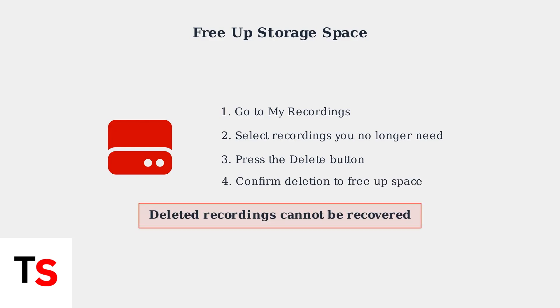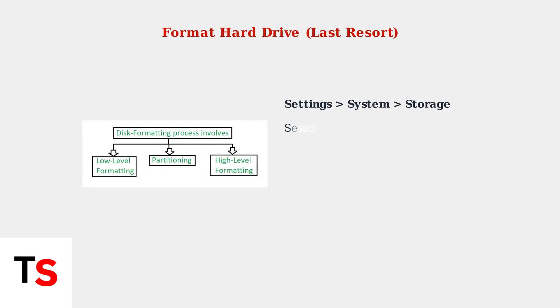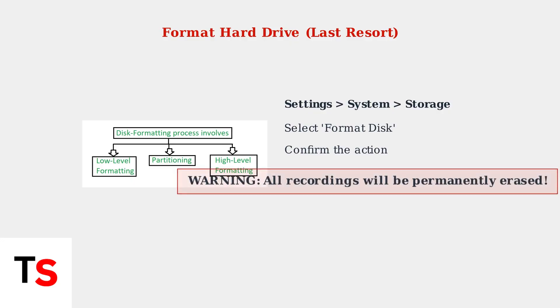Managing your storage by deleting unwanted recordings often resolves playback issues. As a last resort, you can format the hard drive. This will erase all recordings but may resolve persistent software issues. Navigate to Settings, then System, then Storage, and select Format Disk.